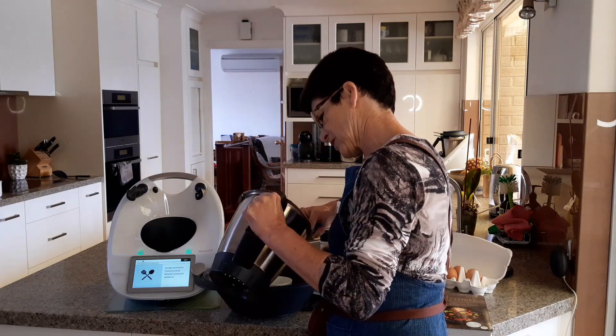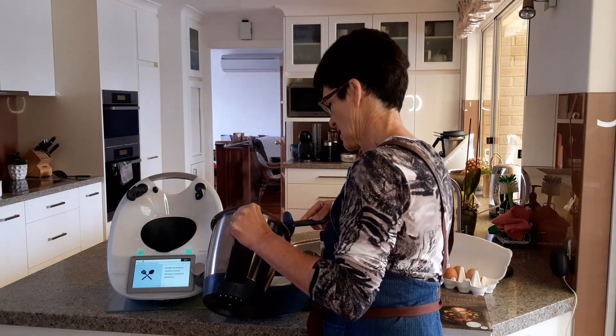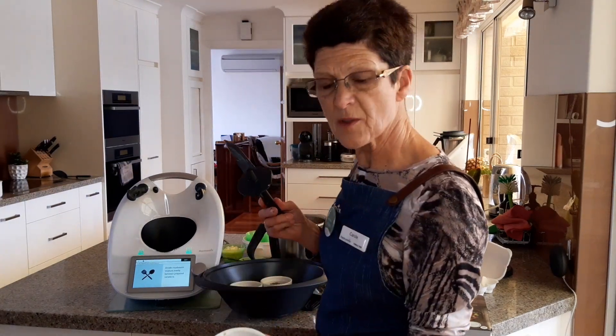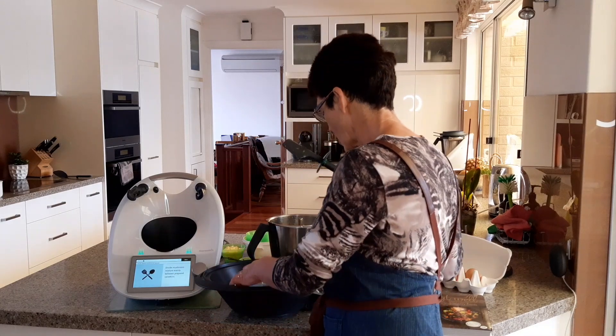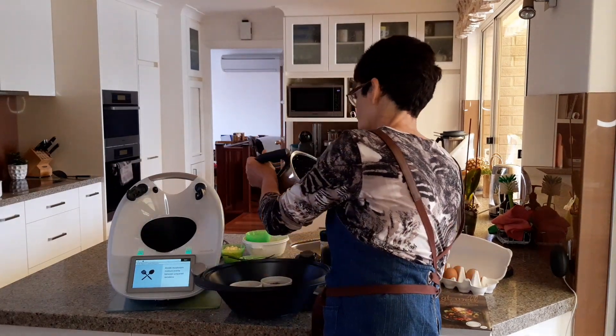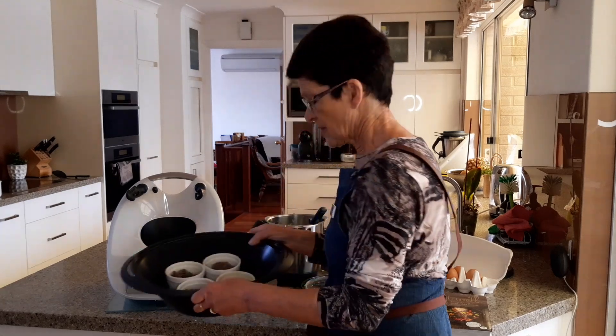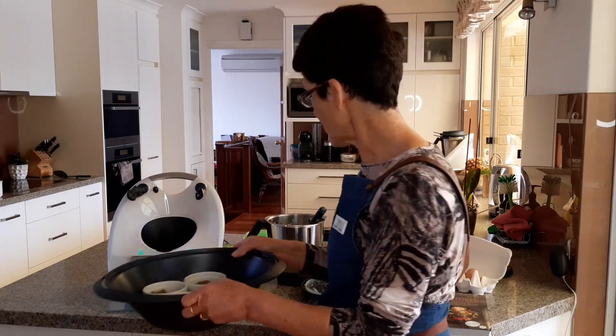Using the spatula to transfer the mushroom mixture. We need to break an egg into each one, so I'm just filling each ramekin about halfway with the mushroom mixture. Now we've got the four ramekins filled.